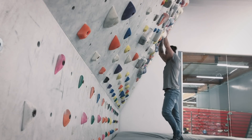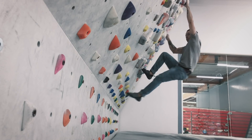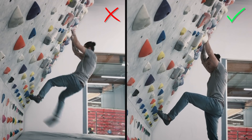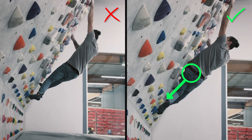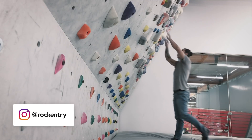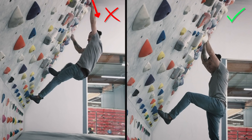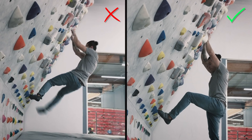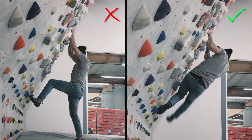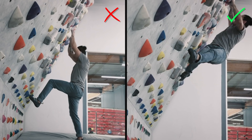Mistake number three — and this is the biggest mistake beginner climbers make. See if you can figure out what I'm doing wrong. It's the hips. You want to make sure you twist your body into the wall as close as you can so you keep your center of gravity on top of the foothold. If your butt is sticking out, gravity is going to win. Most of the work ends up in your arms, using all your energy just keeping your body on the wall. When I bring my hips in, my center of gravity is over the hold and my hands are resting — I'm not doing much with my hands.